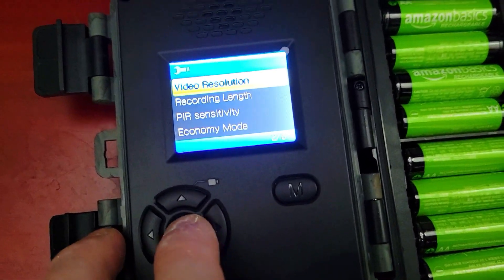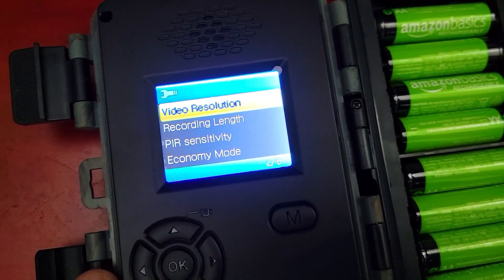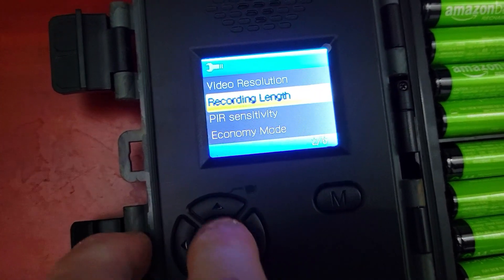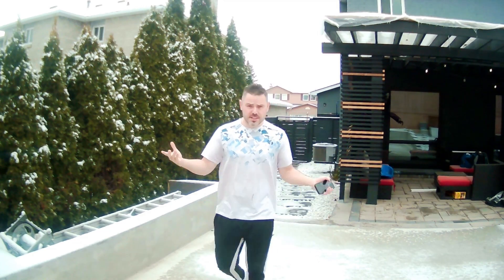Going into video resolution — the highest it can record is 4K. We'll do a recording at that setting and play it in this video. For recording length, you can set the clip duration. We'll set it to 30 second clips, and you can go all the way up to 3 minutes. Here's 30 seconds of recorded daytime footage and the stills taken by the camera at the same time.